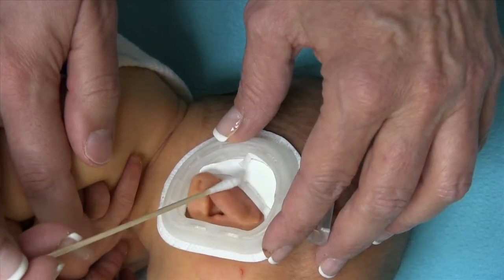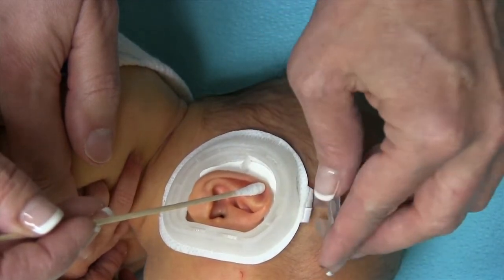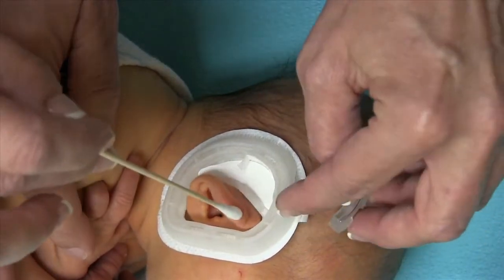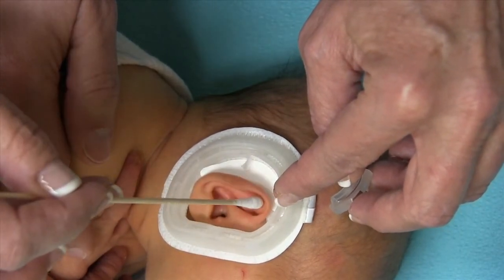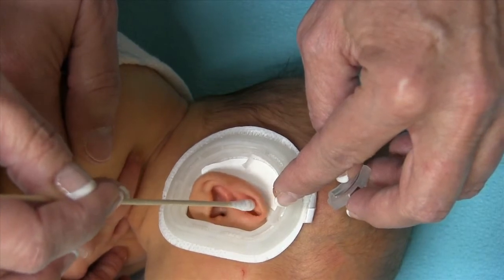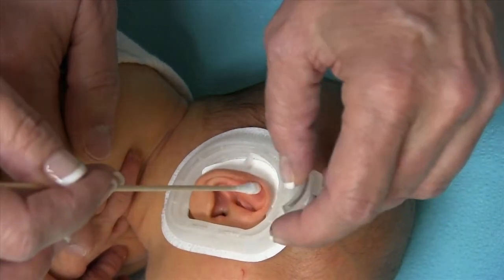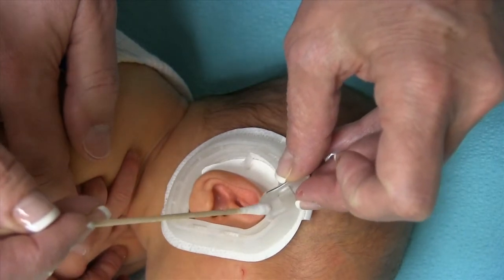Here's the posterior former, and you can see that if I put the retractor as high as I needed to on this, that's going to be sitting right on the edge of the posterior former right here. I need that retractor all the way up here, and if I do that, that's going to set me right on top of that.